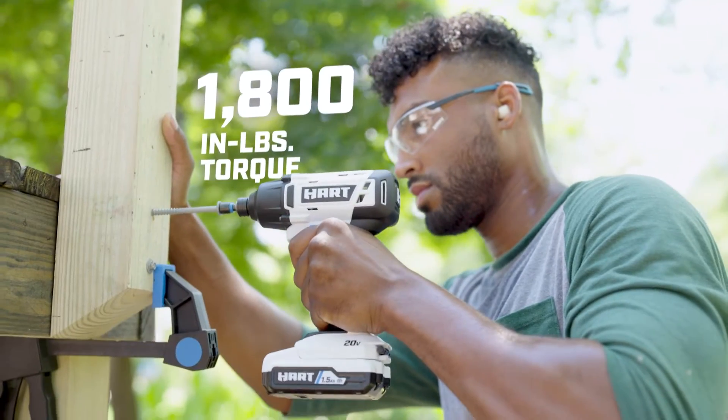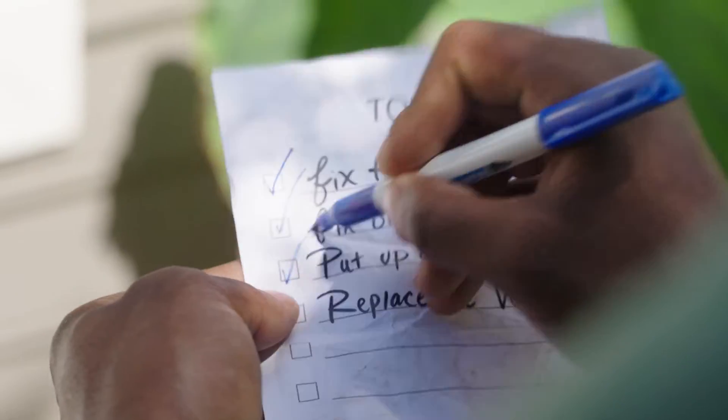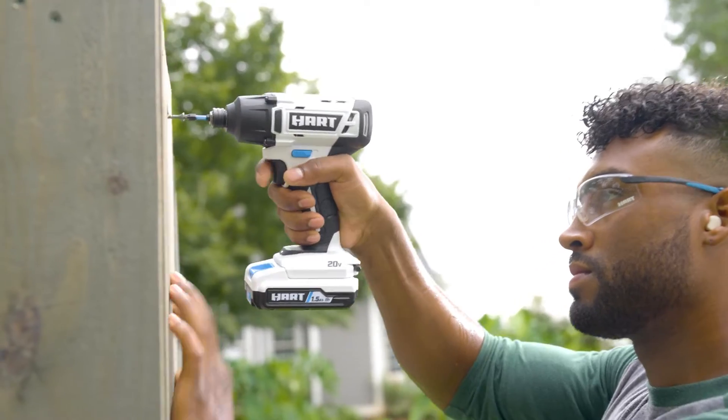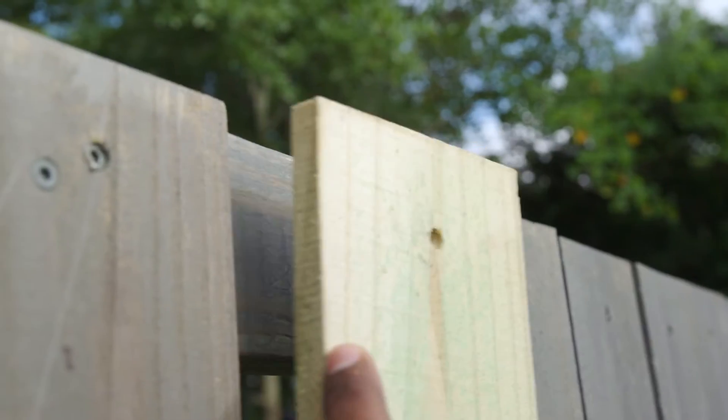With up to 1,800-inch pounds of torque, it's got power and a variable speed trigger to feather the speed on finer finish jobs. It's got a quick connect collet that holds quarter-inch hex shank fits, so you can fasten nearly anything.